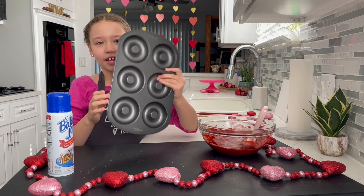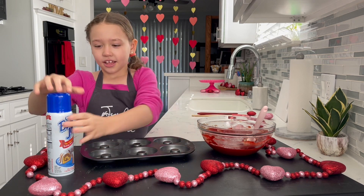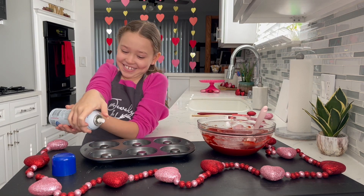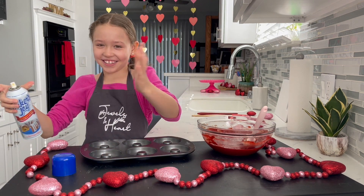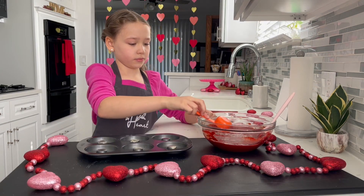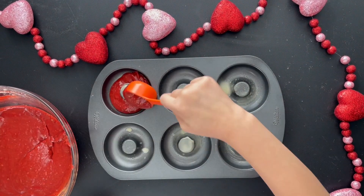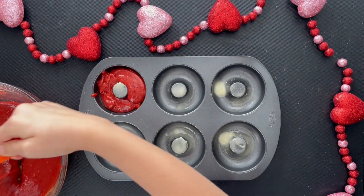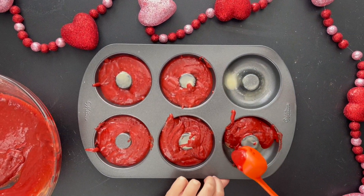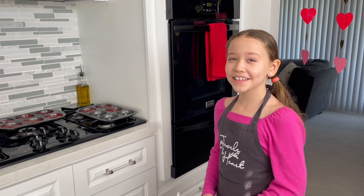Now we're going to need a donut pan and you grease it — you grease it a lot so it doesn't stick. Now we're going to put our batter into the donut pan. Let's put them in the oven.